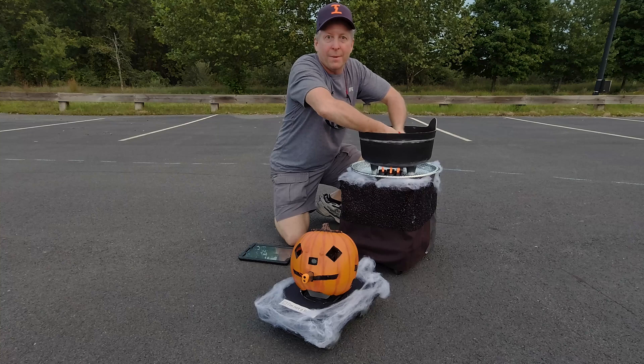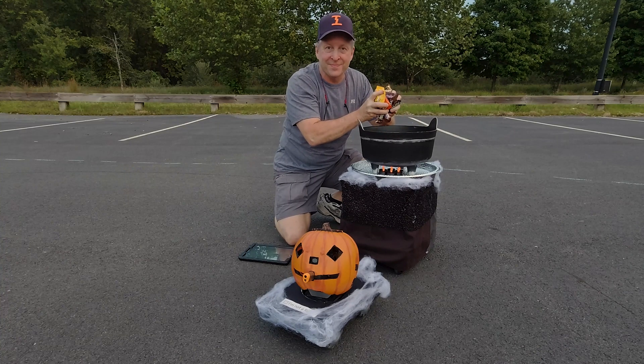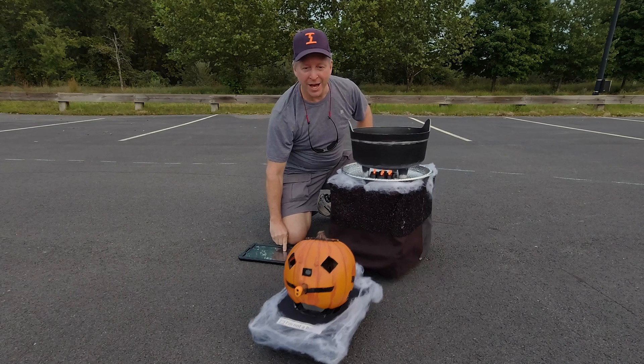Today I'll show you how I made this COVID-safe robot trick-or-treat delivery system. Interested? Here we go.